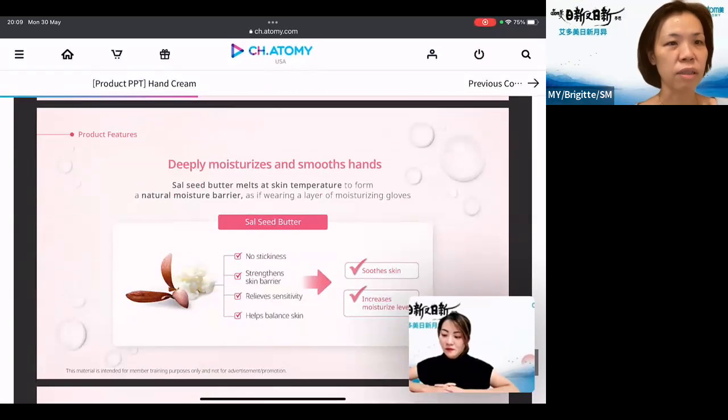The Sal Seed Butter will actually melt at skin temperature, more like room temperature, and form a natural moisture barrier — so it's like you're wearing a moisturizing glove all the time. You won't feel any stickiness. For those who have sensitive skin, you can actually use it, and with long-term use, you will lose that sensitive skin problem.